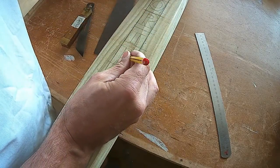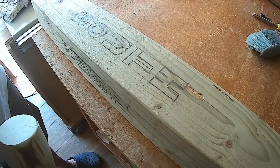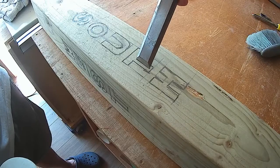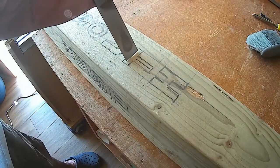It took me a while to get my head around which direction they would be, because you have to not only know where it's going to be pointing but also what goes next to it. I was really cautious not to get them the wrong way around.